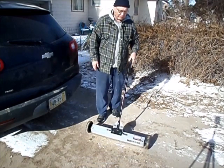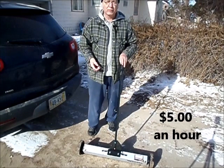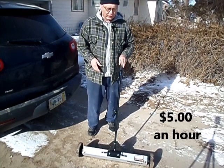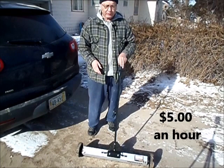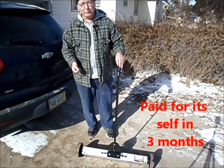This little critter is a nice one. I charge $5 an hour to use it on a person's lawn — just $5 an hour, beyond dirt cheap. And at the same time, this $59 magnet sweeper has more than paid for itself.